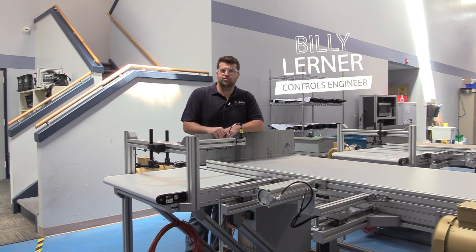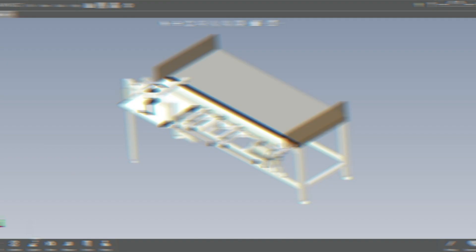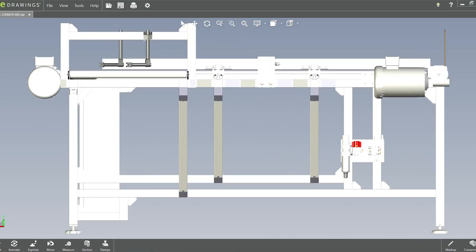Hi, my name is Billy Lerner. I'm a controls engineer with Airline Hydraulics and today I'm going to show you a table we made for a customer of ours.